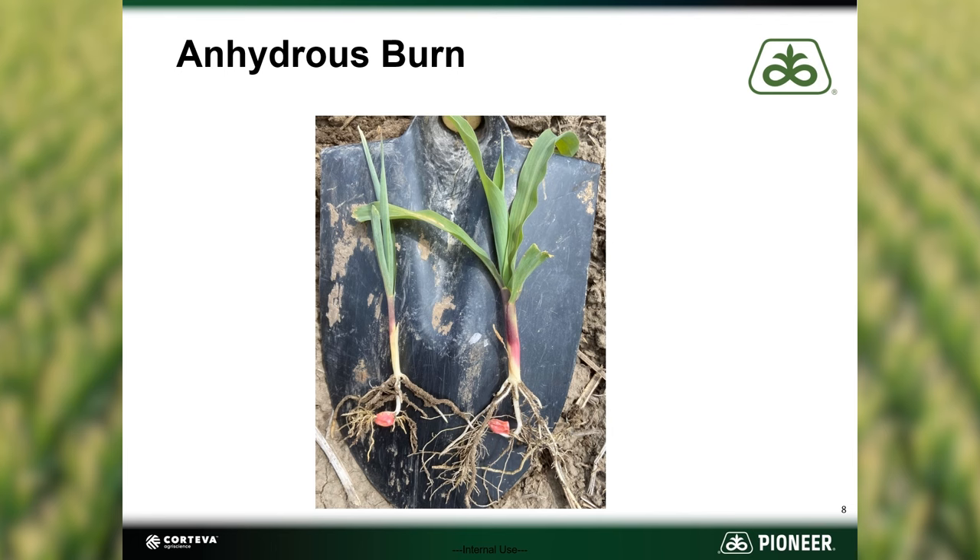The lack of root development in dry soil conditions is causing drought-like symptoms. In a normal year with adequate moisture, no symptoms would be visible.